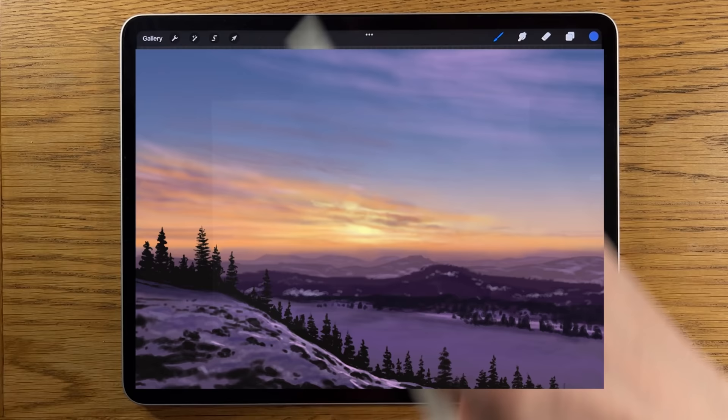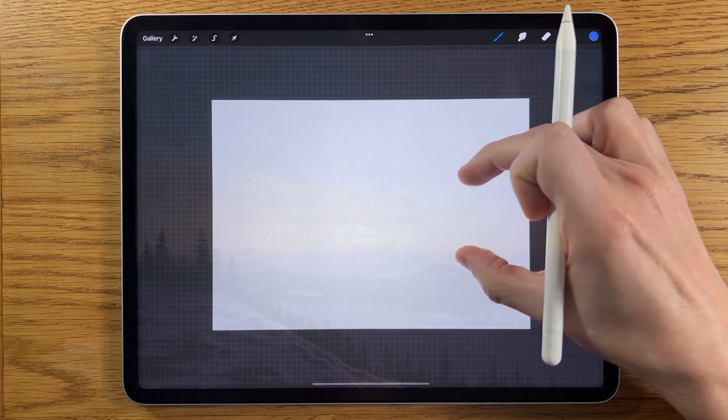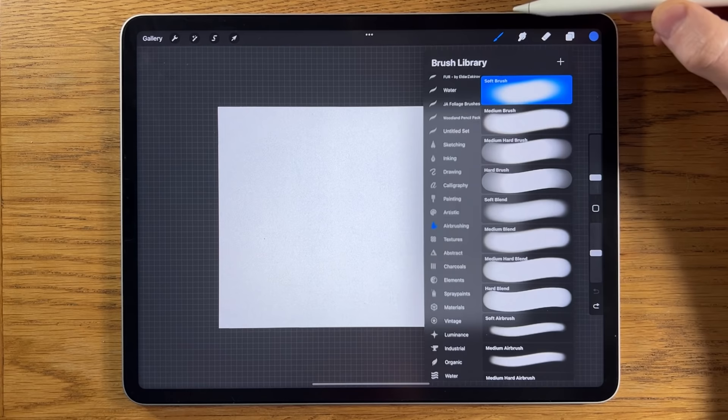Welcome to another iPad painting tutorial. Today I'm going to paint a landscape with some snow on the hills, and we can really see into the distance with a strong warm vibrant sky as well, and some trees more in the foreground.